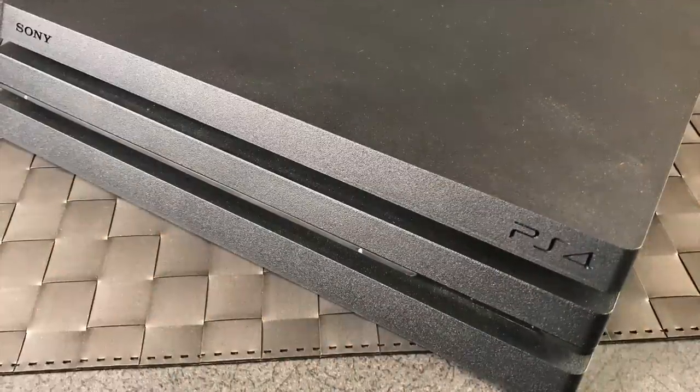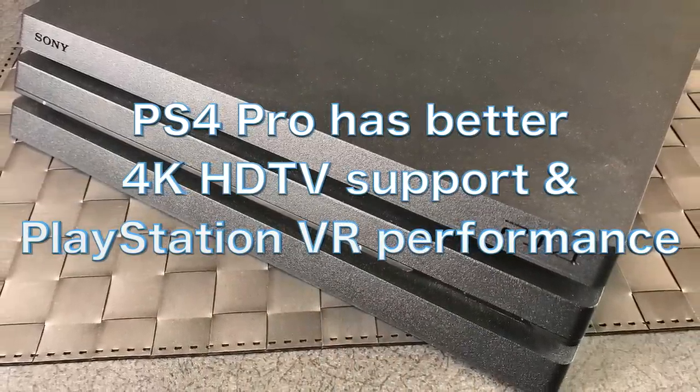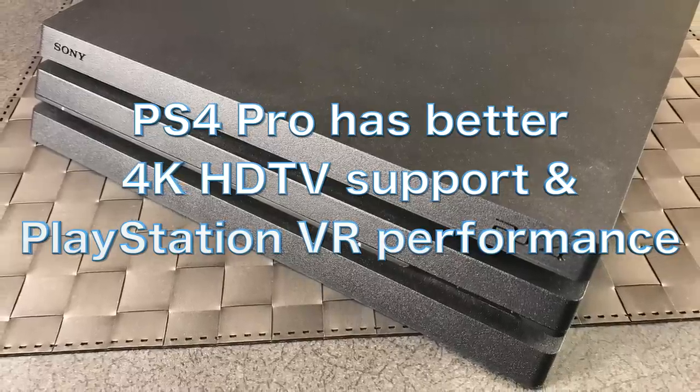Whether you should buy the original versus the Pro really depends on your television. If you have a normal HD television, you probably don't need the Pro — your output will max out at 1080p. However, the Pro does have much more processing power, so things like the PlayStation menu are a little smoother. The Pro is only about a hundred dollars more, so if you think you're upgrading your TV soon, get the Pro.